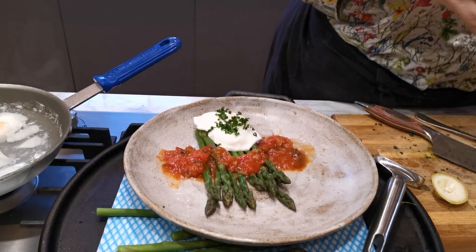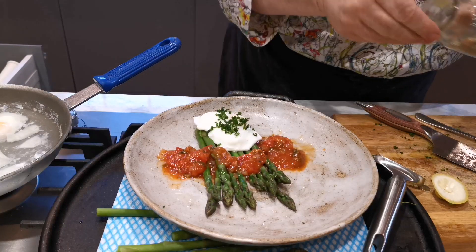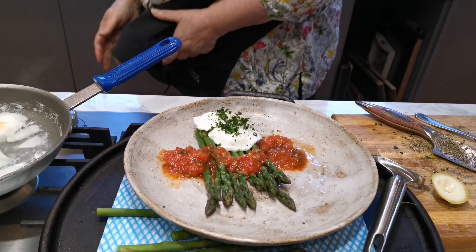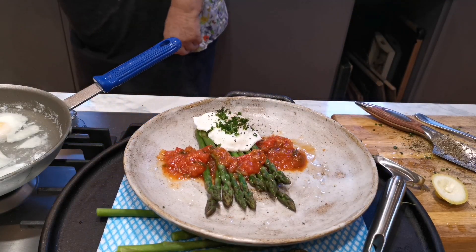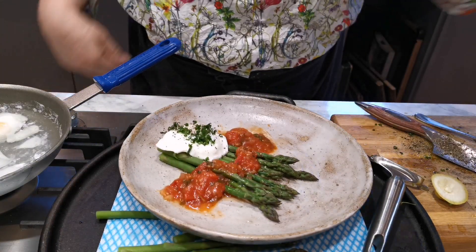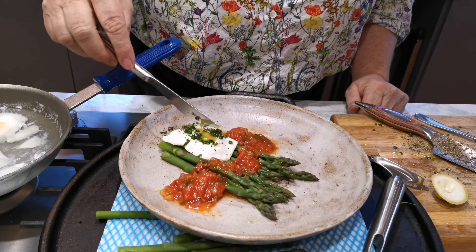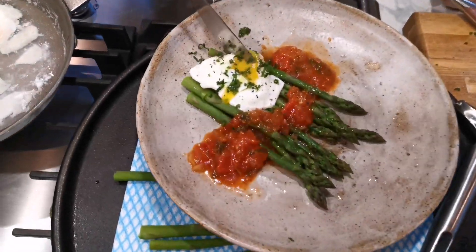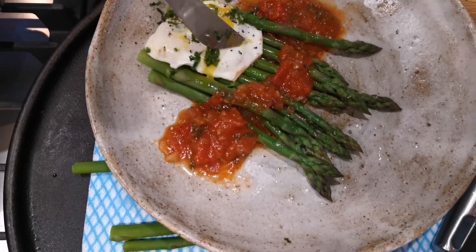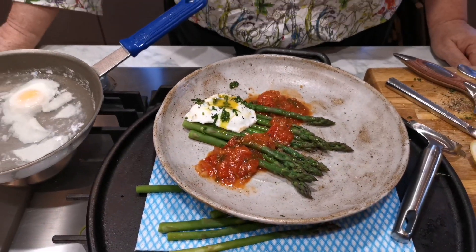A bit of pepper. Now I'm going to just take... can we get in there? Oh, how delicious is that? Yummy. That to me is utterly gorgeous.